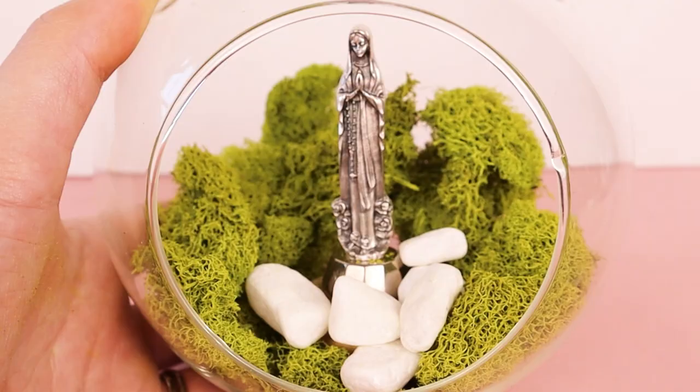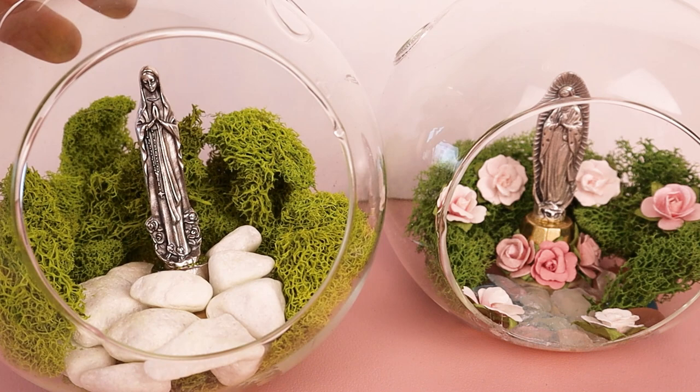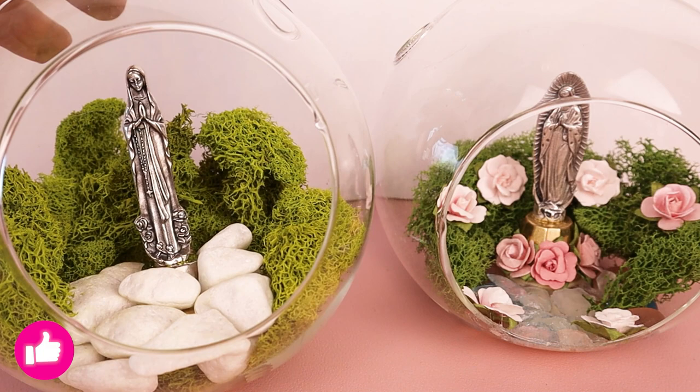After you finish, you'll want to find a place to display your mini Mary garden. Every week I post new Catholic-inspired art tutorials like this one — feel free to check them out, and I would love to see how your mini Mary gardens turned out. Feel free to tag me on social media. I want to remind you that you are loved. God loves you very much and he loves your artwork very much. Thank you so much for following along and I'll see you in the next video.